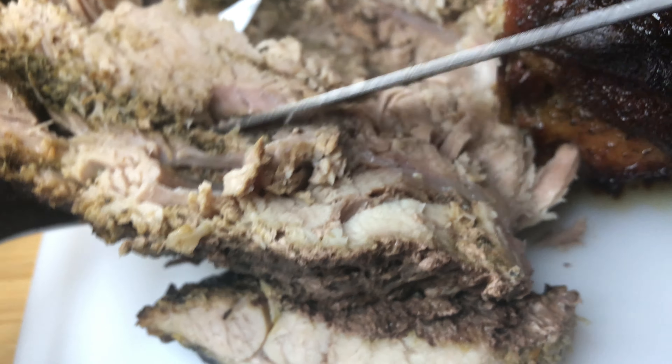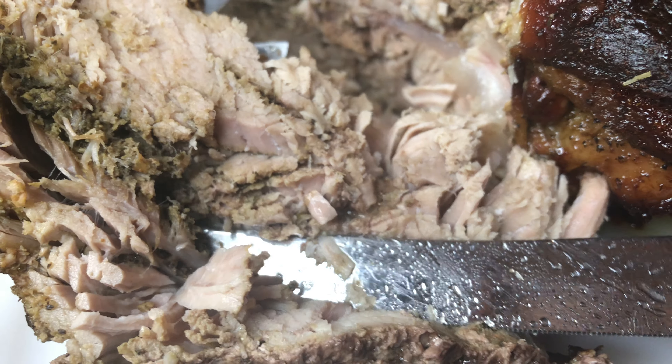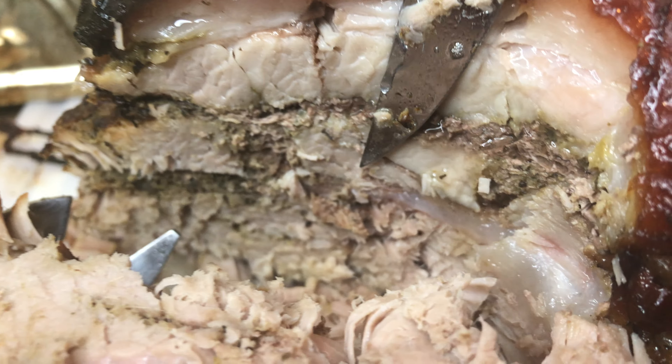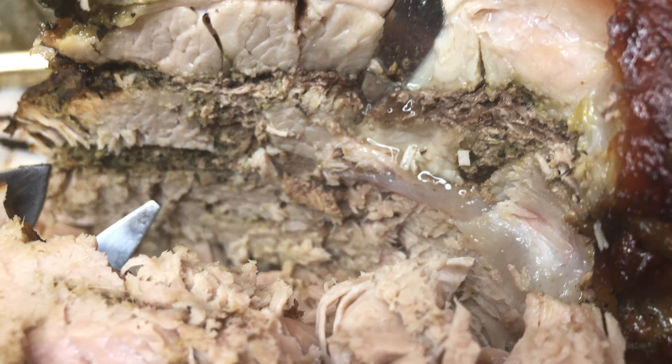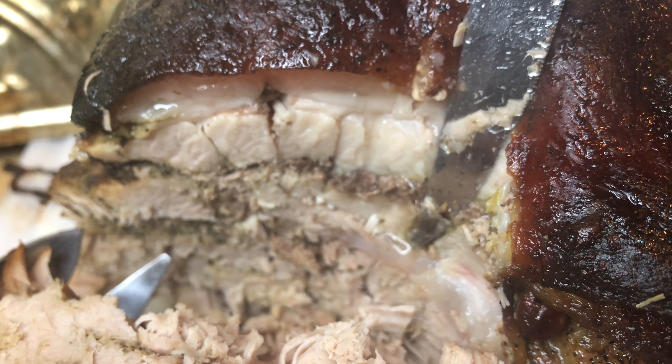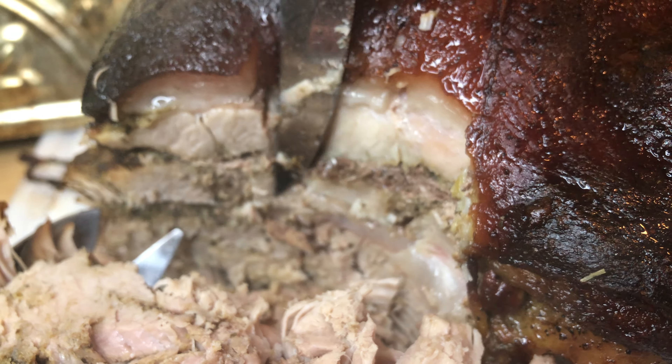Look how juicy this is — it looks like a TV commercial, like those baking commercials. Look at the juice on the meat. That's what I was telling you guys at the beginning of the video.